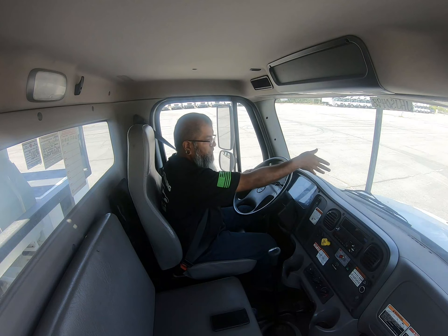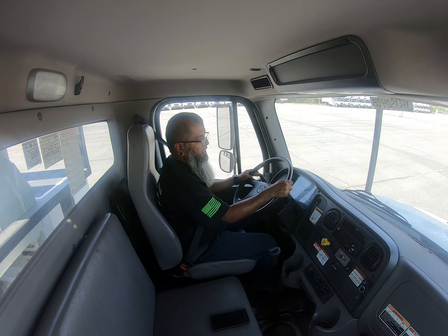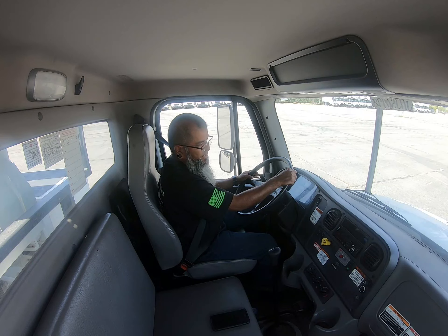The next thing I'm going to check is my windshield. I'm going to make sure it's properly mounted secure — not broken, loose, or missing — and all hardware is present. It's not cracked or pitted in any way, and there are no illegal stickers obstructing my view. I'm also going to check the weather seal, making sure it's properly mounted secure, not dry rotted or cracked, and it will not allow any kind of leaks into the cab.